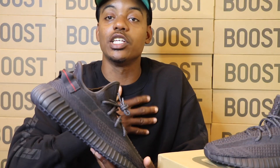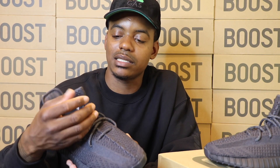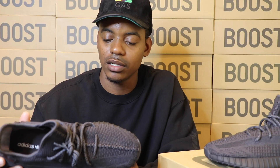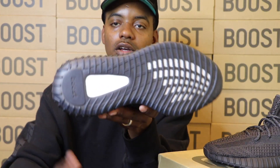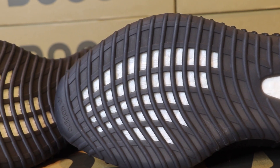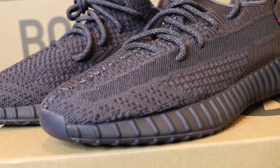The laces on these are 3M, which is another dope detail. I think this is why I personally am going to put them above the V1s — you got these reflective laces. They're effective laces. That's hard. The bottom of the shoe: you have the boost technology, the boost in the middle, the boost going through the whole entire sole. Overall, just a fire shoe.